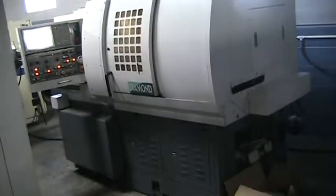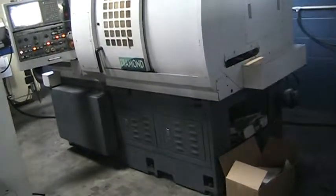And that concludes the inspection of the Cubic Diamond 32B. Thanks.